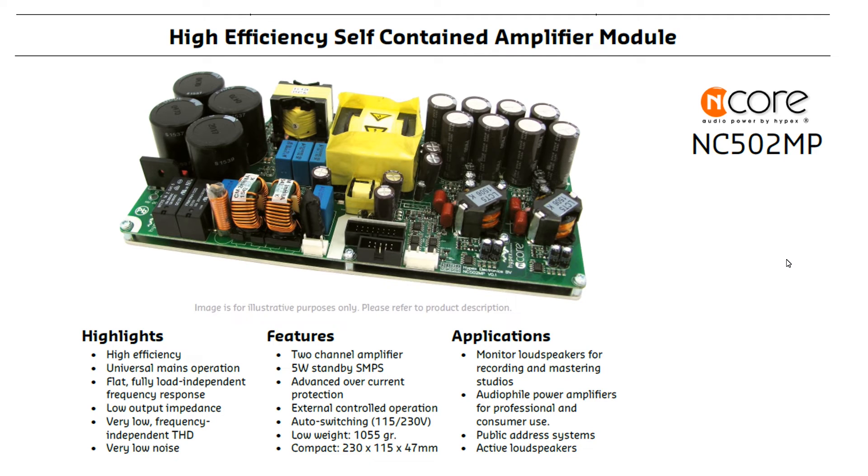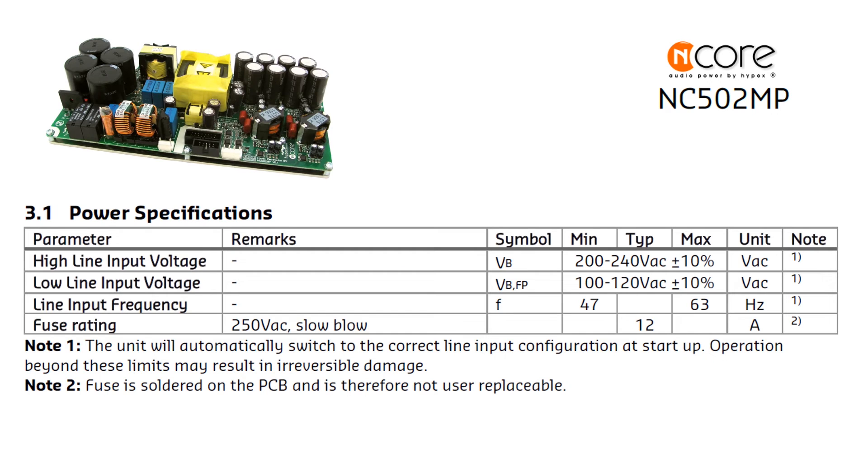The NC502 is worth drilling down into the specifications. The first is the power specification. The NC502MP can work in 110V countries like the US and Japan as well as 220V countries in the EU and Russia. There are two important notes: first, about automatic switching between mains voltages; second, about a melting fuse soldered inside the board for total failure protection. This simplifies integration because you don't need a fuse holder — it's a small thing but saves a lot of time.